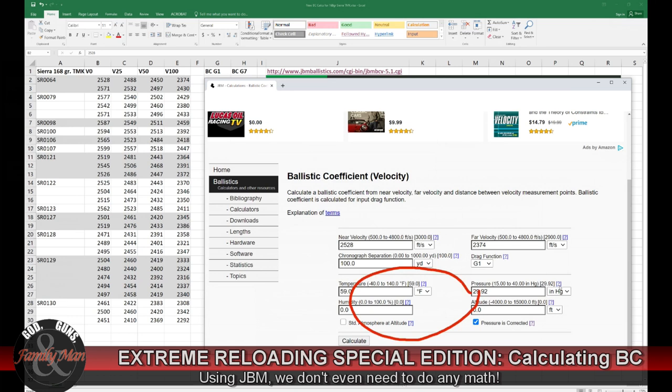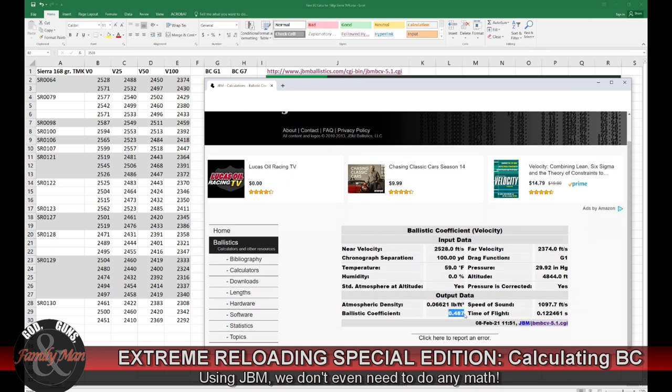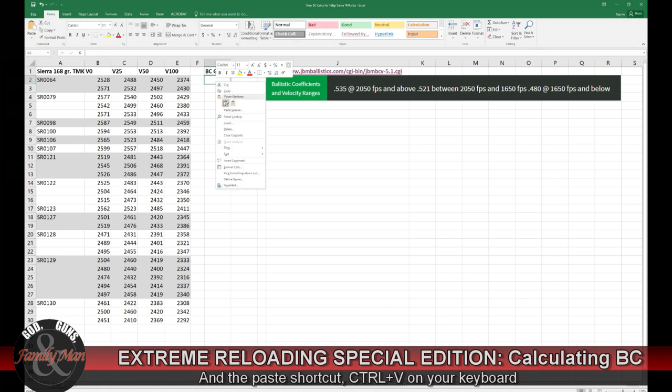Next I need to pay attention to the environmental conditions under which the measurement was made. If you've taken good notes of your range sessions, just plug in those data. If not, you can enter the altitude — my shooting range is 4,844 feet above sea level — and turn on standard atmosphere at that altitude. I'll go ahead and run the calculation. There is the result I'm interested in. I'll copy it, return to the Excel spreadsheet, and plug in this estimate. Then I can return to the JBM Ballistics page.